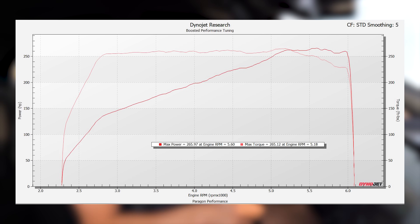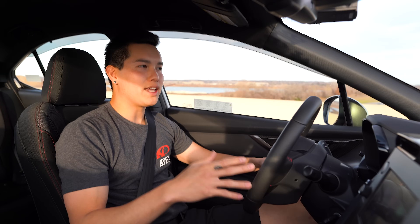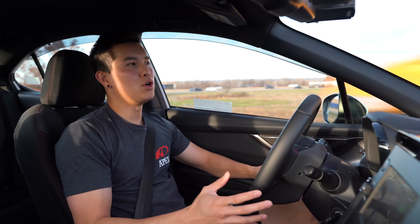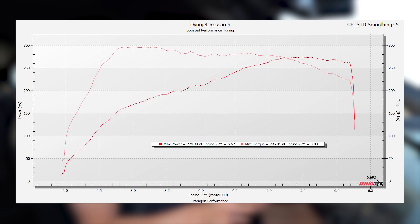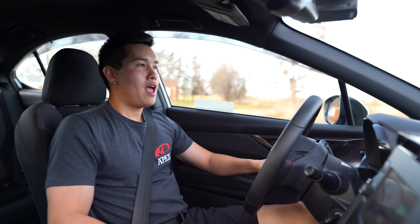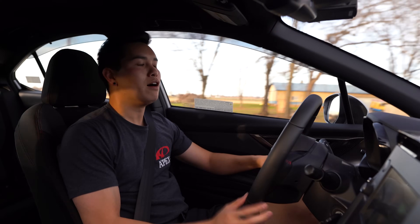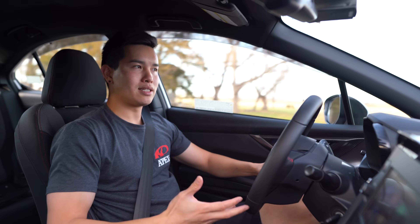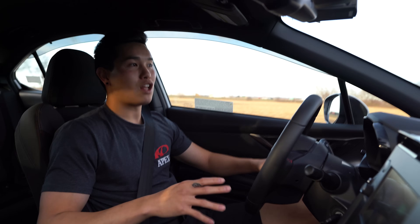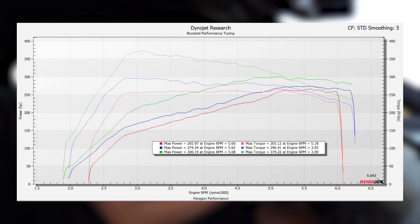We did a baseline of 265 wheel horsepower and 265 foot-pounds of torque — pretty standard, nothing too crazy. We installed the Cobb access port and flashed their off-the-shelf stage one map, which pushed us to 274 wheel horsepower and 296 foot-pounds of torque — an increase of almost 10 wheel horsepower and 31 foot-pounds of torque with just an OTS map. Then Graham worked his magic and we flashed a custom map, which gave us 300 wheel horsepower and a whopping 374 foot-pounds of torque.